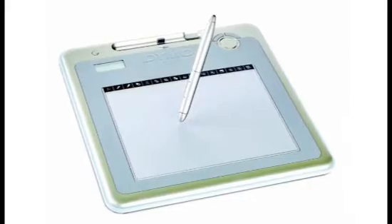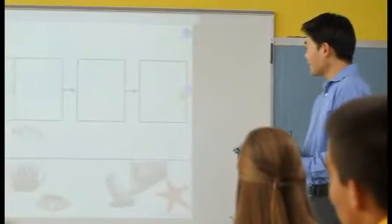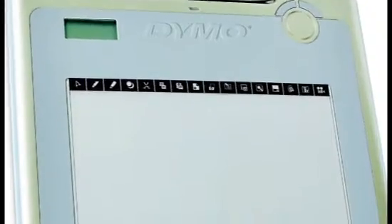The MimeoPad wireless tablet brings all the features of the MimeoTeach system right to your students from any point in the classroom. The tablet is ready to use right out of the box. You can connect up to 50 MimeoPad tablets at once, all wirelessly. 16 programmable buttons on the tablet give you easy access to many features in Mimeo Studio software.